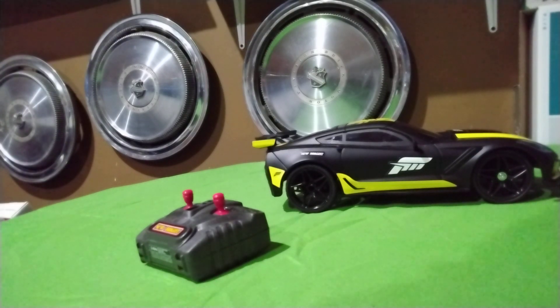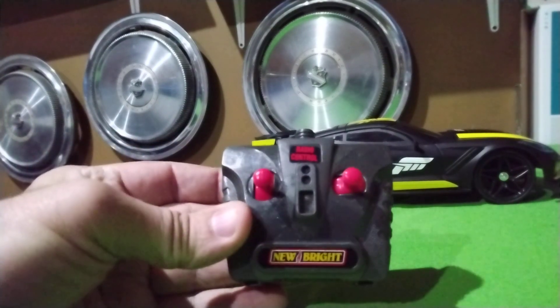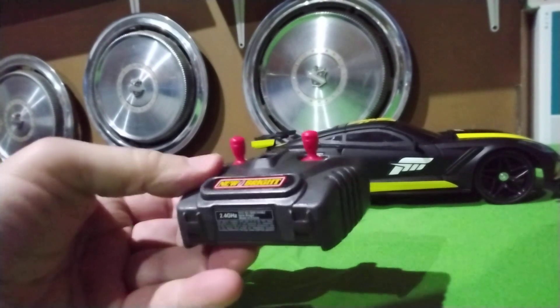I got it out of the box. This is a normal New Bright RC controller — I think this is a nod back to the old styles they used to make about 10 years ago.